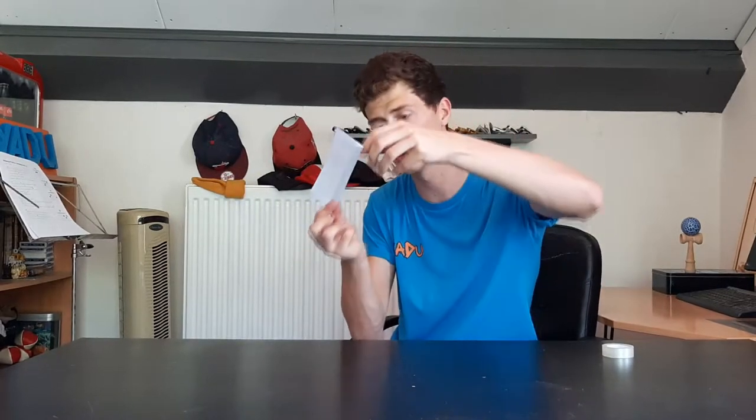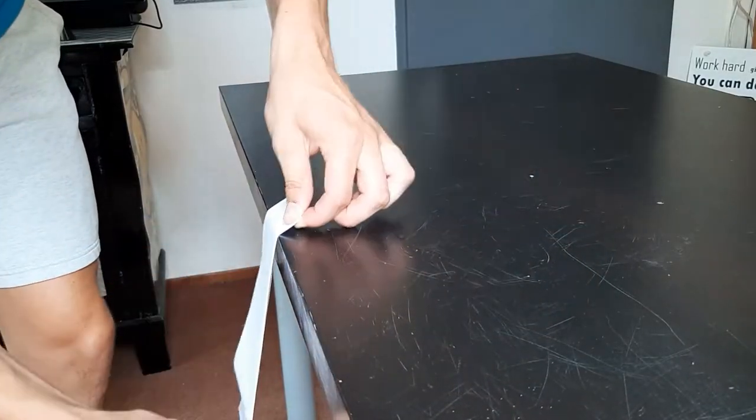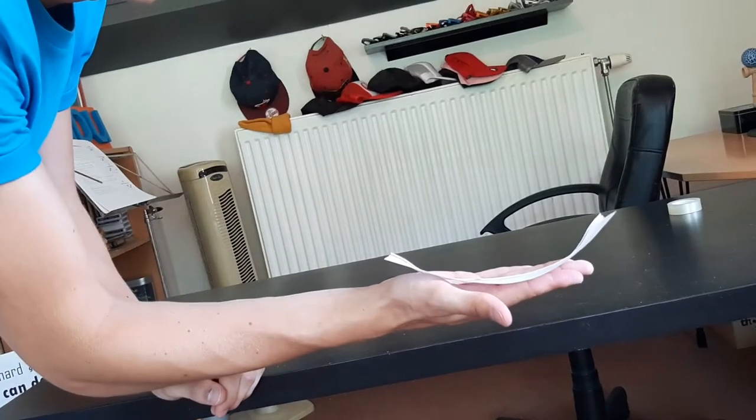Step number four is when you get the curve to your circle. You're going to take your piece of paper with the fold inwards and slide it alongside the table just like that, until you get a bit of curve to your paper.